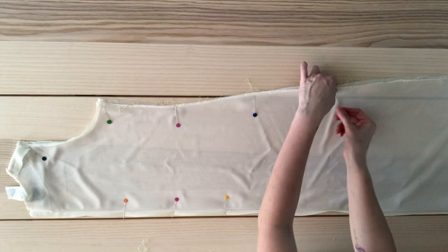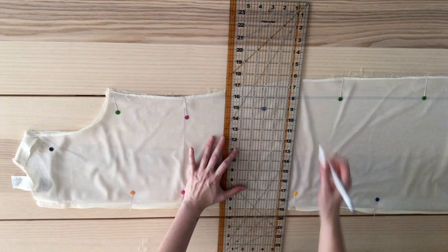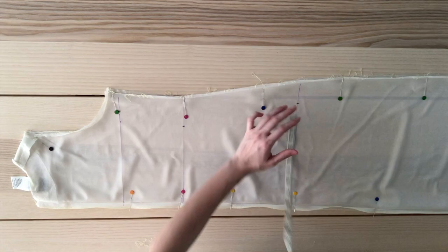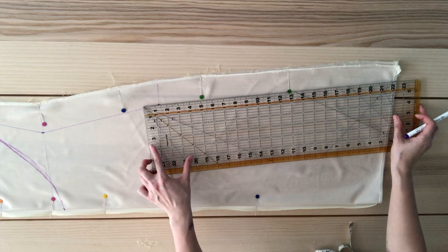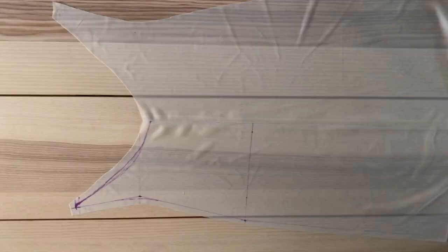Moving on to the back of the dress. I folded it in half and pinned it in place. Once again, I'm identifying the original waist and making a line. Measure 10 inches for the hip line and 5.5 inches from the waist for the bust line. Using the same steps as the front, mark out your bust, waist, and hip measurements, then join those points with a ruler. Measure 6 inches from the waist and mark, then draw a curved line to join those points, extend the side seam to the hem, smooth out harsh edges, and cut leaving a half-inch seam allowance. Pin the lining fabric on top of the floral fabric and cut — you should now have two back pieces.